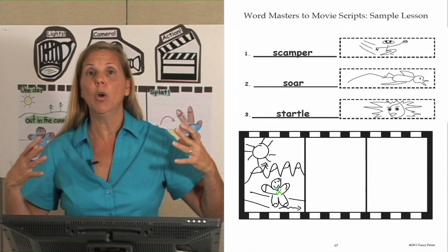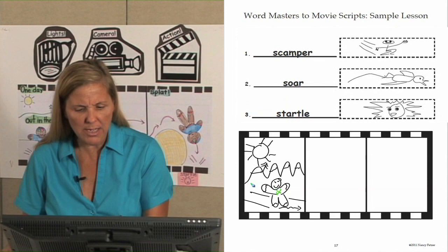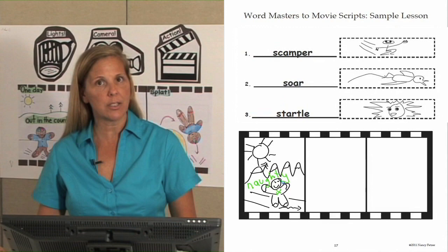He's important for us to know his personality or how he feels. In this story he's running. Is it more important to know what he looks like — his size, shape, color — or his personality, that he's naughty? I think it's important that he's naughty. So I may write 'naughty' here because he is a naughty gingerbread man. Let's add that into our story: 'One day out in the country, the naughty gingerbread man scampered down a path.' Now we have the beginning of our story. Let's go to the middle.